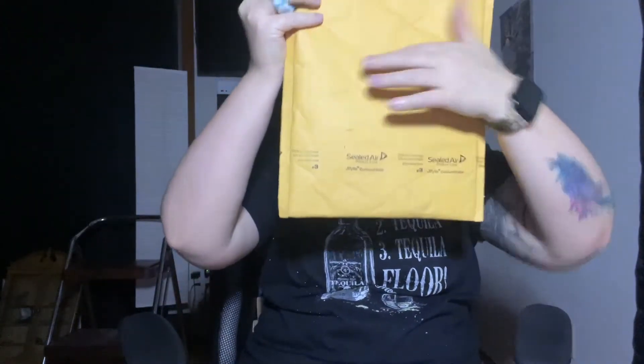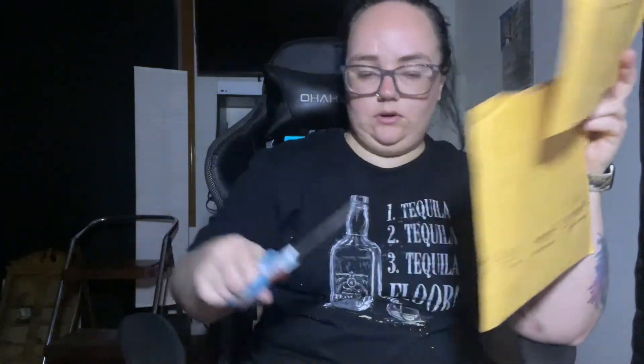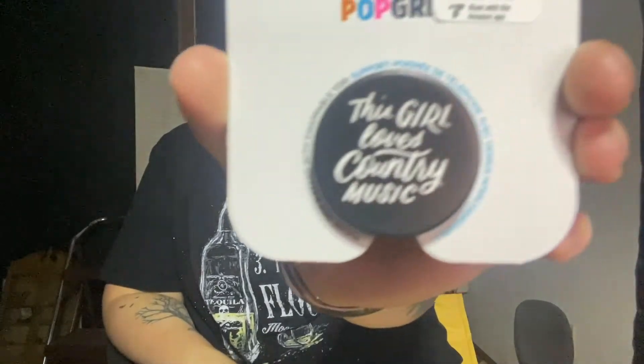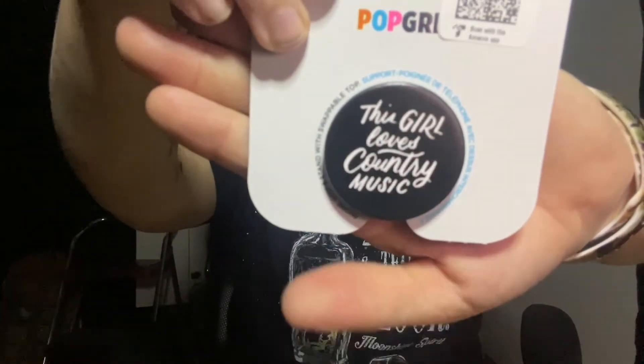I'm going to go ahead and open this next one. I believe this isn't everything that I ordered — I think there's a few more things coming in the mail. Oh yay, it's the pop sockets for the phone cases! These are super duper cute and very country girl. Let's go ahead and show these off. The first one says 'this girl loves country music.'